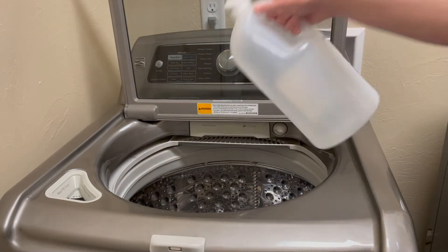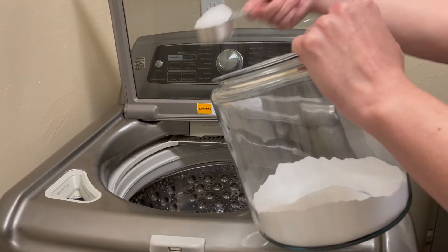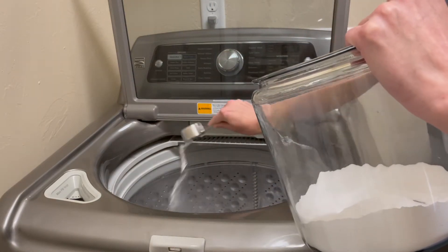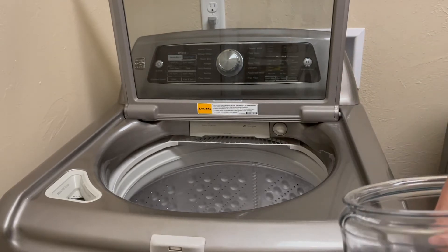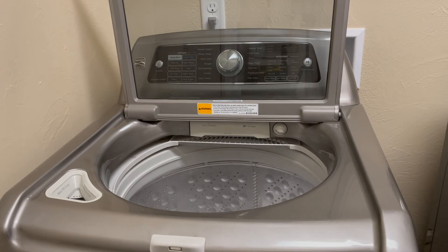I add about one to two cups of vinegar, and then I also add baking soda — about two-thirds of a cup. Once everything's sprayed down and the vinegar and baking soda are in, I run the clean cycle and steam treat to get that washer nice and sparkly clean.